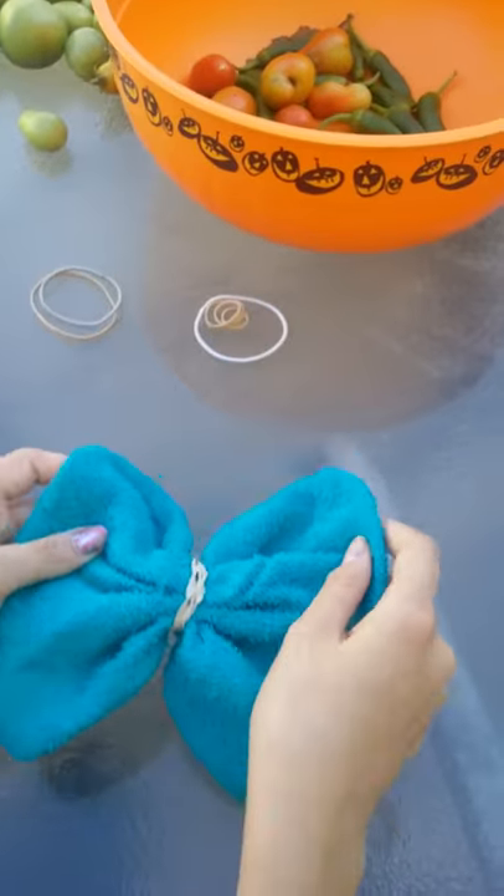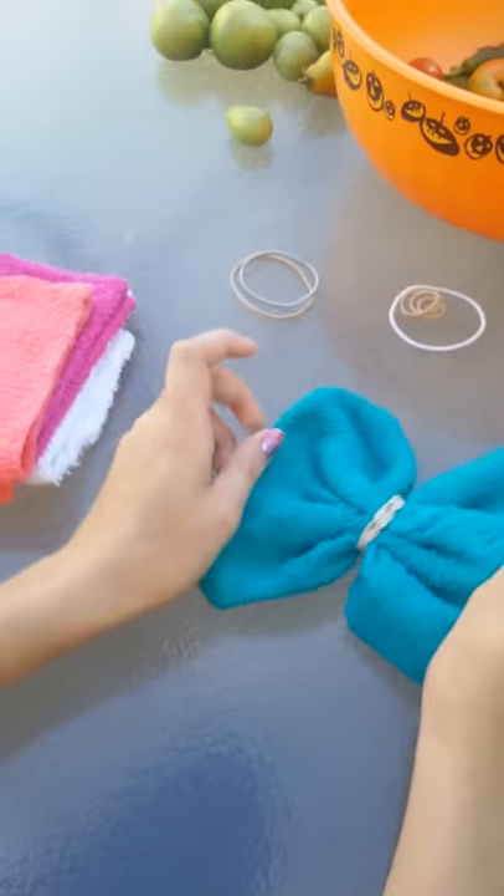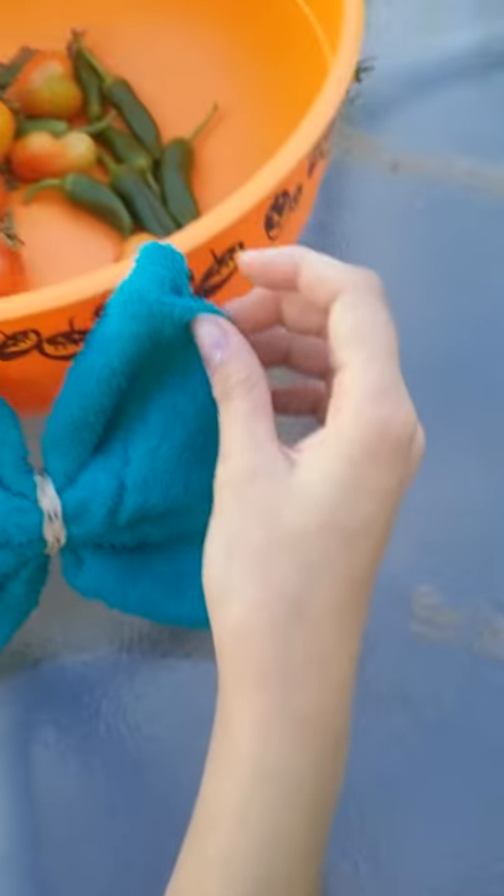So now I'm going to show you how to make one that you can just put in your hair. Here's that example — I'm going to set that right here.